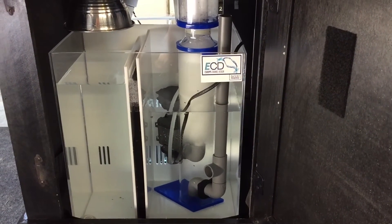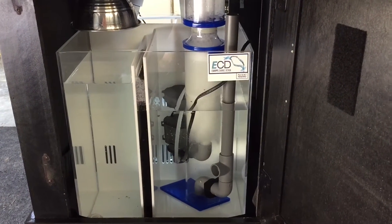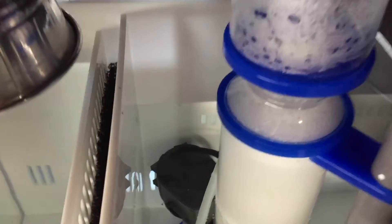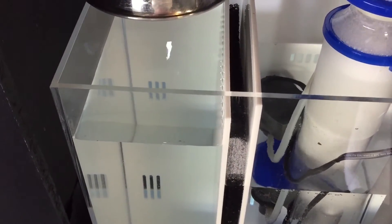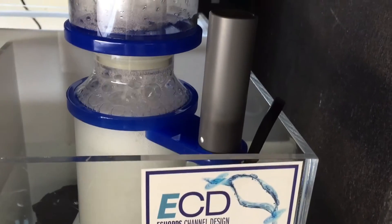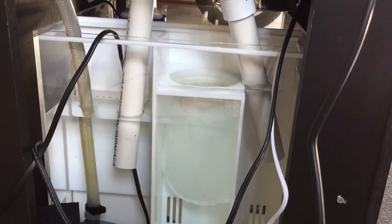You get what you pay for, and when you splurge a little on a piece of equipment like this you have more options — more skimmer options, more refugium options. You have room for refugium plants, versus a smaller sump where you just don't have room for all this. I'm not sure what other skimmers would fit, but it's a lot bigger than the 5.5 gallon sump I was originally using. With the eShop sump, if I wanted to upgrade to a bigger skimmer, I could.